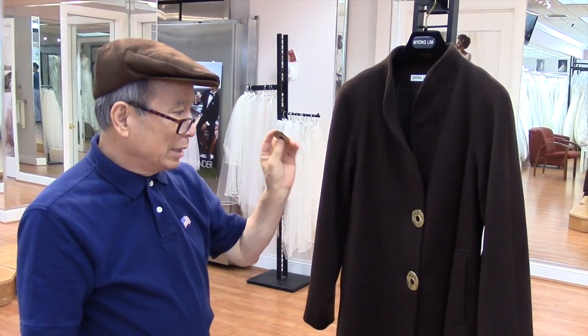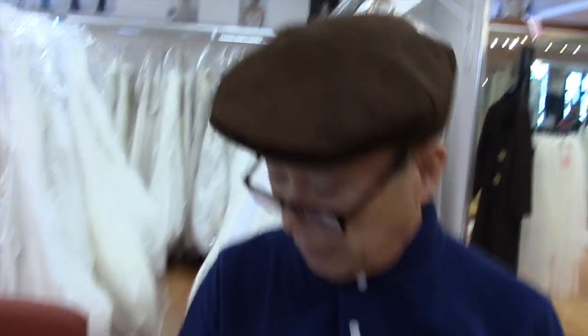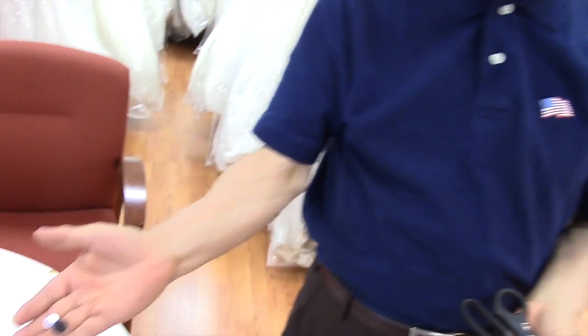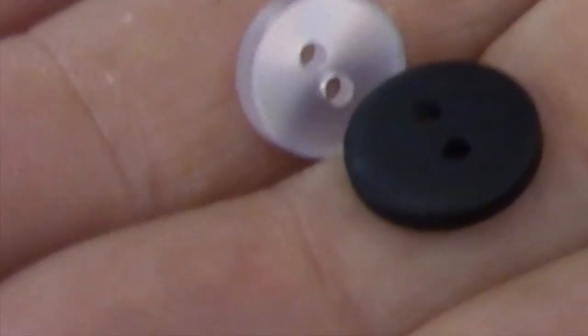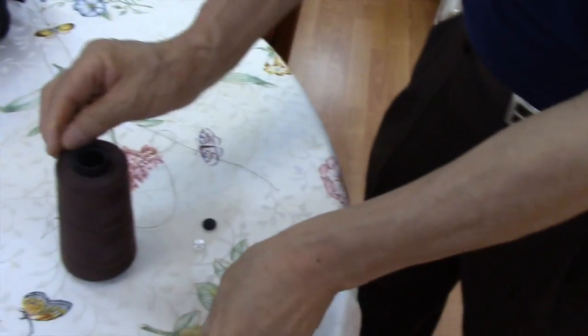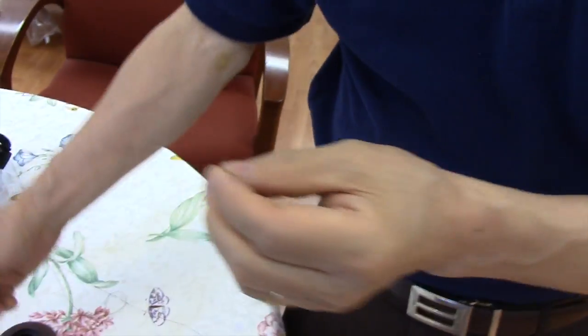So we need this button here. Then we need a little scissor, and this is a stay button — called that inside, like a regular shirt button you have on a dress shirt. Then thread and needle.